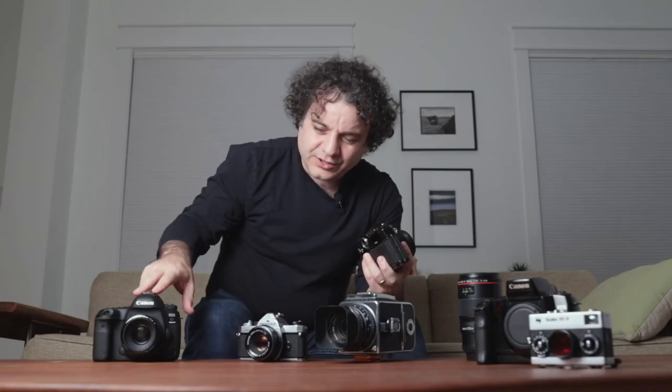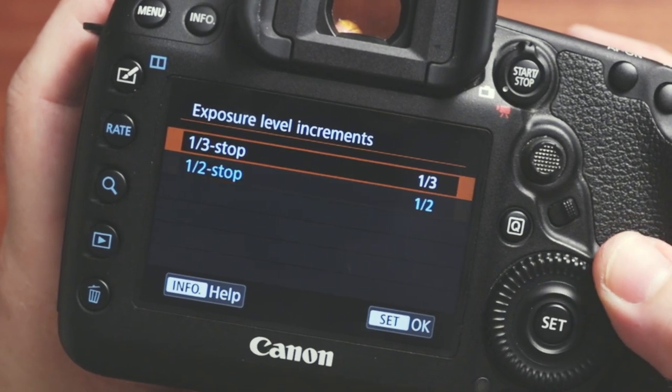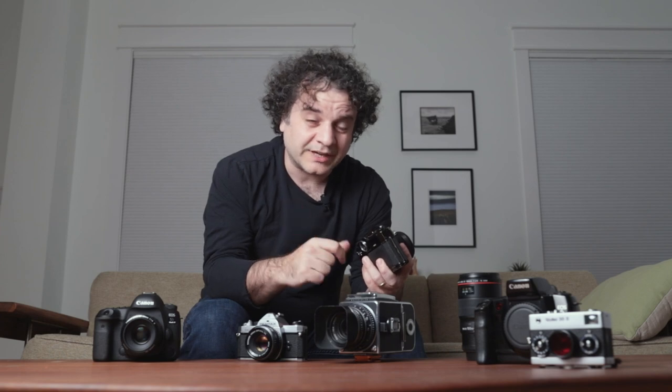But even if you're being really precise with your exposures, I'd be really surprised if you're not touching your exposure dial in post-processing. So if you're going to touch the exposure dial anyway, why faff around with half stops? On a digital camera, the only options you usually have are between third-stop and half-stop increments when you move your dial. I think that's a little bit overkill, and I'd really like to see a full-stop option because I don't want to be moving the dial more than I need to.